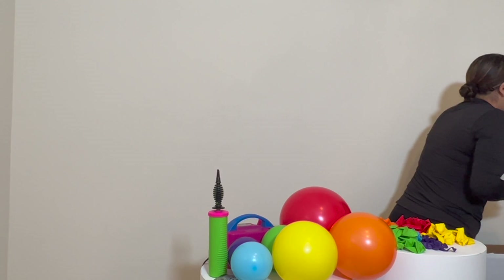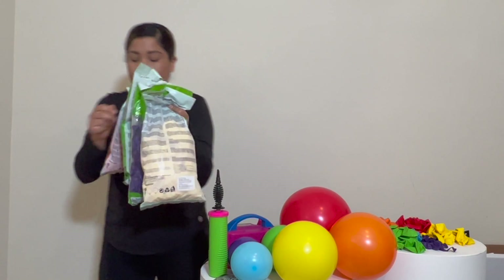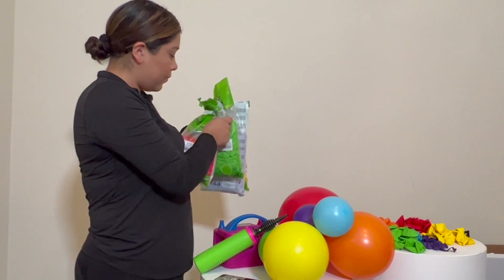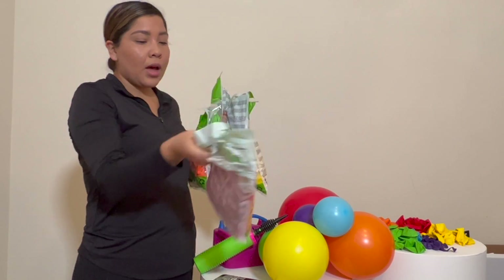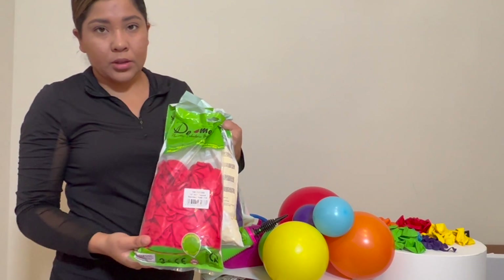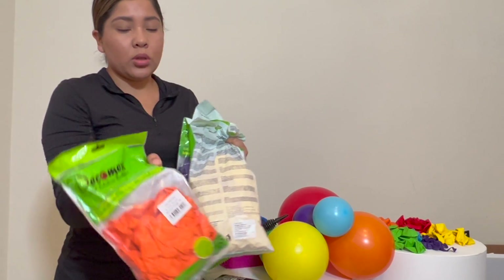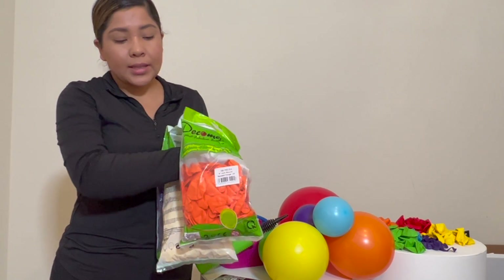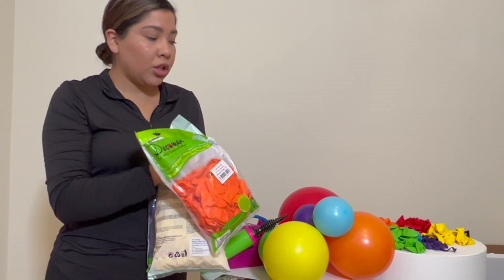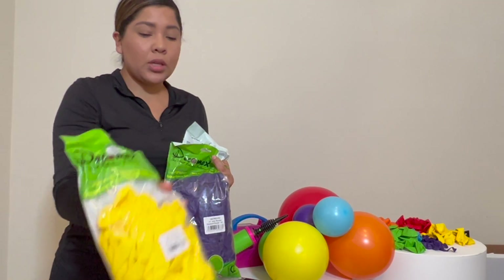Here are the colors I am using. For the red, I'm using Decomex in standard red. Then for the orange, I am also using Decomex standard orange. That was a 12-inch — I would suggest after the red, use nine-inch if you can, and five-inch. Then after the orange, I'm using yellow — standard yellow Decomex.